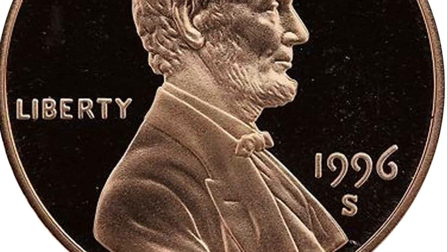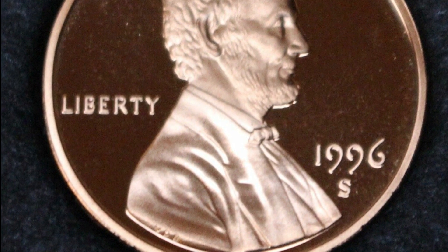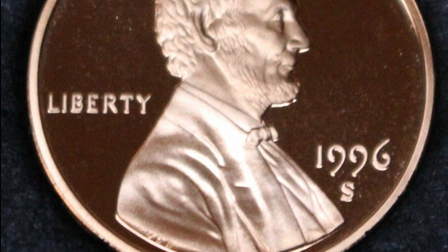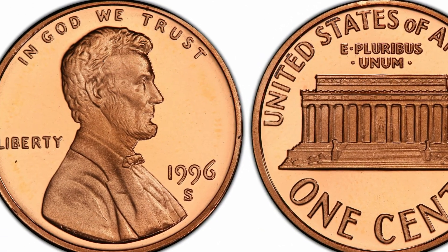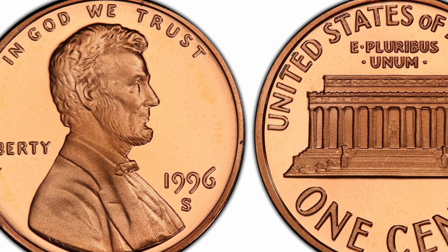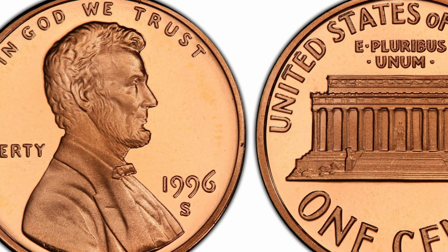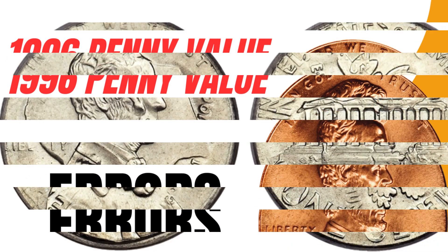1996 Lincoln penny sets can be purchased for seven to ten dollars. The most expensive 1996 S Lincoln penny sold today was at a Heritage Auction sale in 2003, when a collector paid one thousand six hundred and ten dollars for a PR-70 DCAM graded specimen.